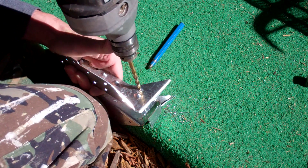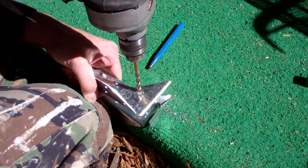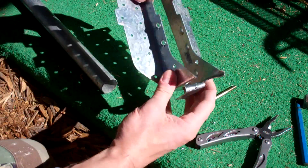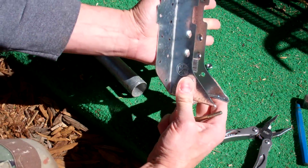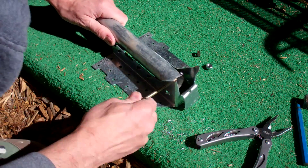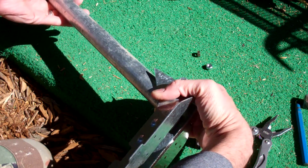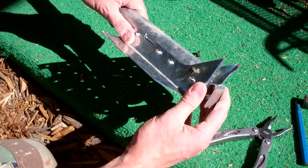The mast will pivot on this. Now the bracket is drilled on both sides and we'll test fit the mast in the bracket. You can see this part of the bracket will go up against the chimney and the mast will be in here and pivot right here. So this will be up against the chimney and the mast will pivot on that. It'll be in the down position most of the time when you're not using it, but once it's up, it'll pivot up along this point into the upright position.